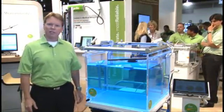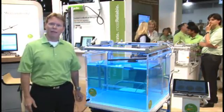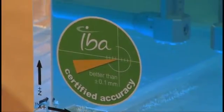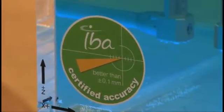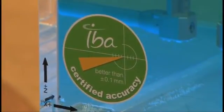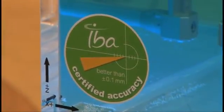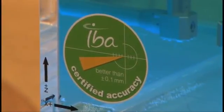IBA has put in special technology called magnetic restrictive sensors that allow the system to be accurate to 0.1 millimeters. Every Blue Phantom 2 that comes from the IBA factory is certified to 0.1 millimeters. The system will be as accurate the first day you use it throughout the life cycle of the phantom, so the physicist is assured to have the most accurate, reproducible data of any water phantom system on the market.